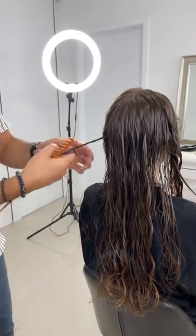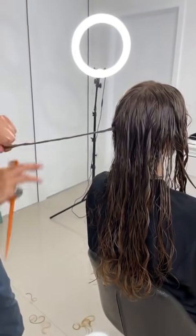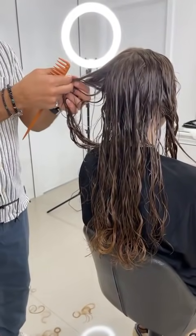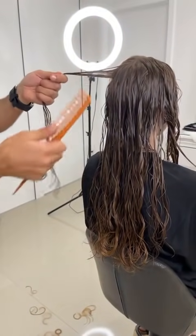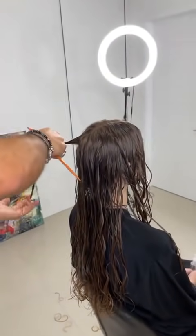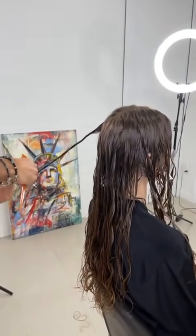With curly hair there are so many different ways of cutting it — this is a way, not the way. It's about learning different ways, applying the techniques, seeing what works for you, what result you like, and then going with it.